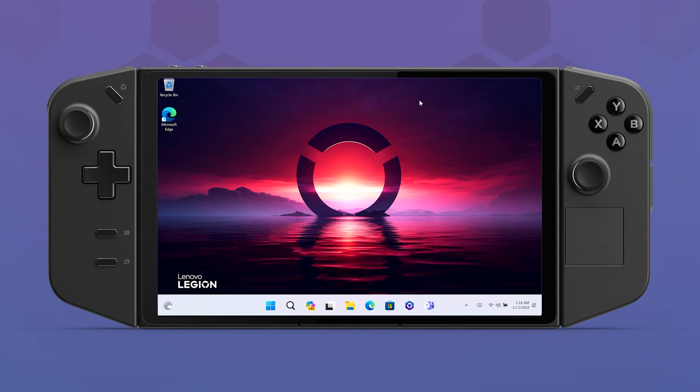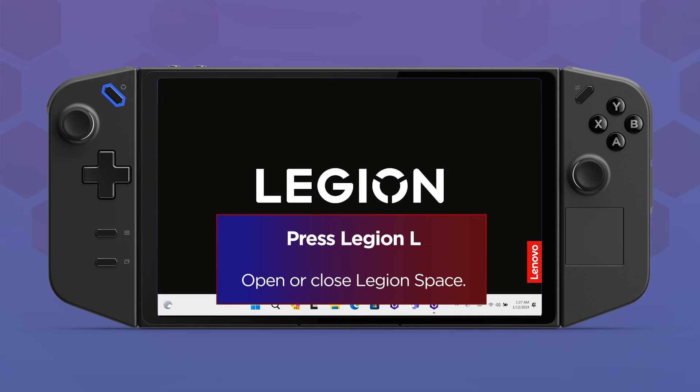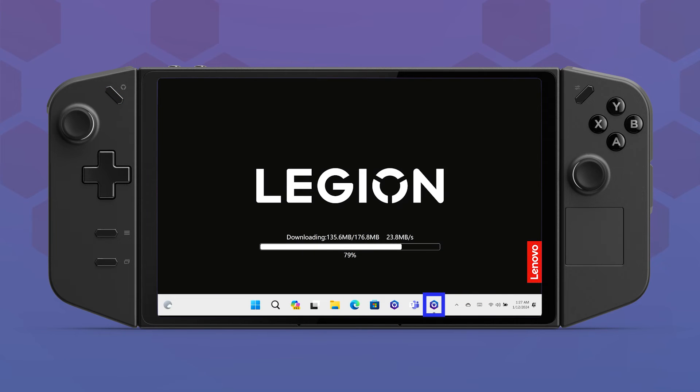Once you download and run the updates, open the Legion Space app. You can do this by pressing the Legion L button or clicking the Legion Space icon on the taskbar. Allow the Legion Space app to run updates. This may include controller updates.